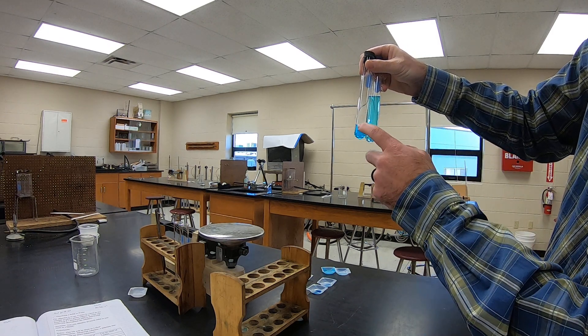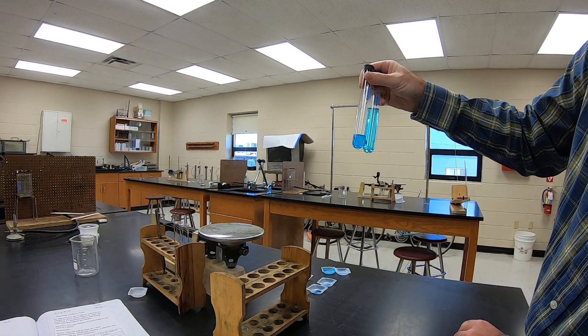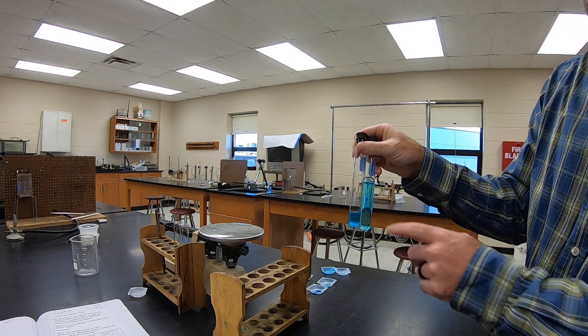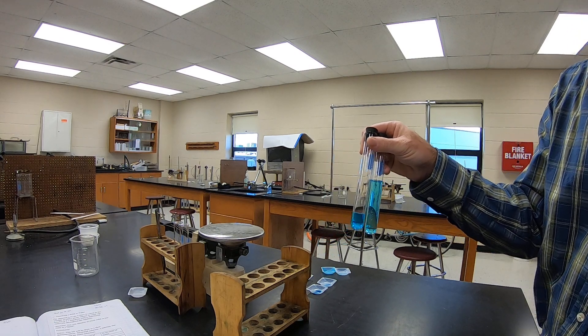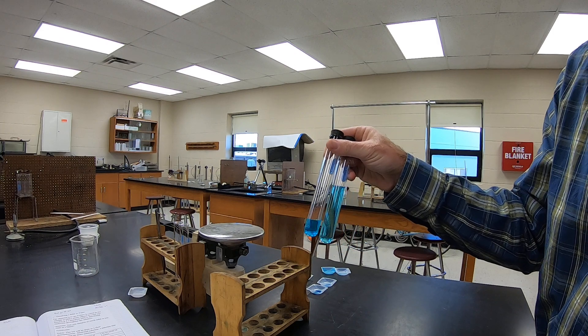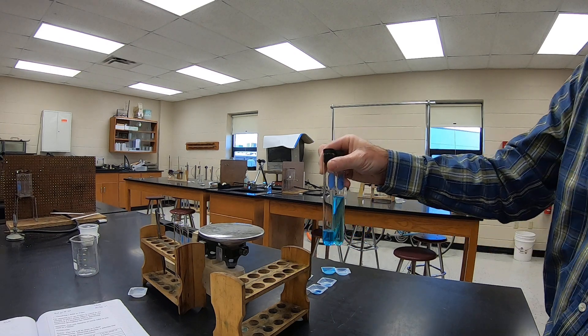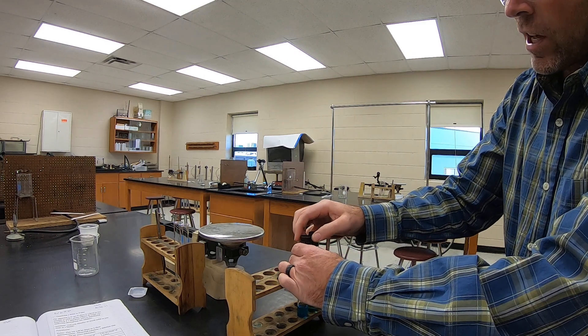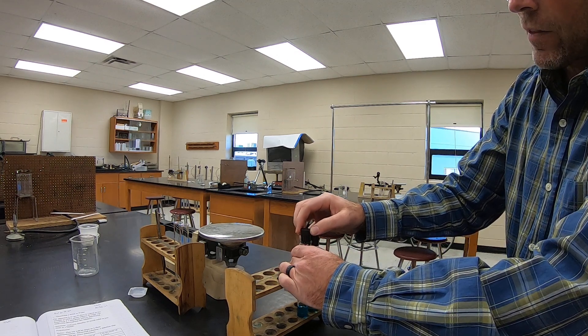Blue question 3: Is the shade of color the same in both tubes? You can see for sure that the five cubic centimeter tube is darker than the 20 cubic centimeter tube. Blue question 4: Will another 0.3 grams of blue salt dissolve? Try it and be patient. You just need to answer yes or no — it's just a hypothesis.